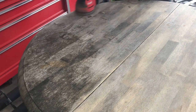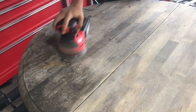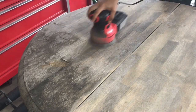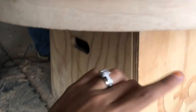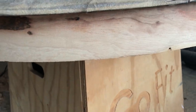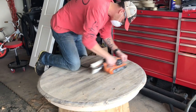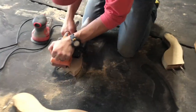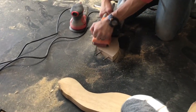We really wanted the stain we added to look nice, so we kept sanding. My husband ended up using a belt sander because the orbital sander wasn't enough — the black stain was really deep in the wood. He took the belt sander and sanded it down more, and I feel like that's what really helped get that black look off the wood.